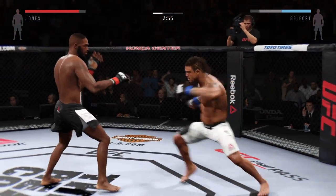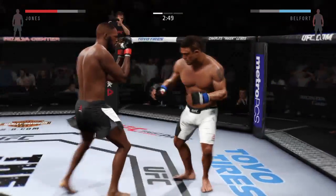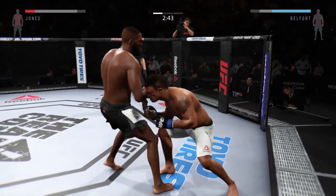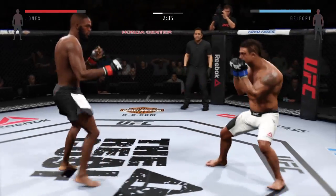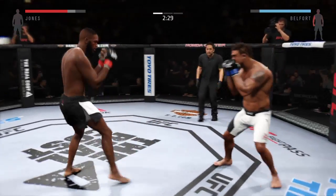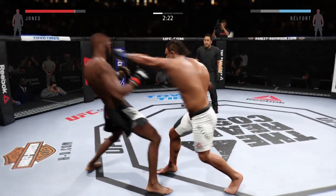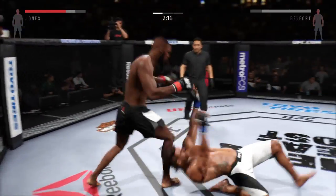That caught him. Joe, you can hear Greg Jackson in the corner of Jon Jones reminding him to keep his hands up. He connects with the straight. He just slipped that right. Oh, that head kick caught — and he's down!